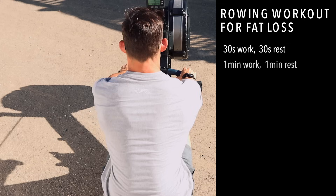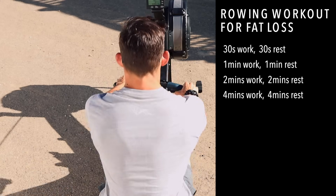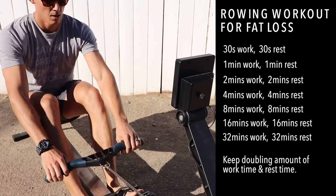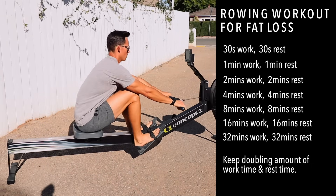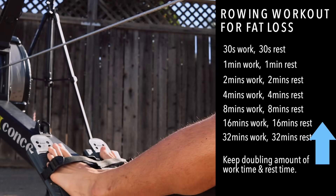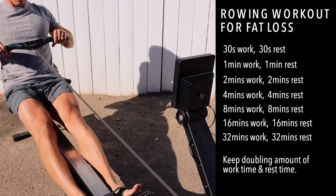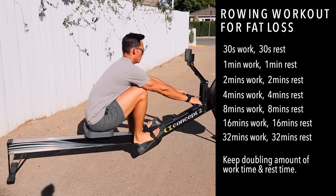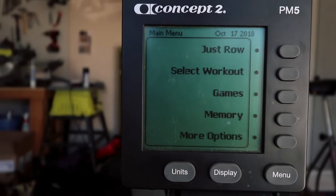Here's the workout: it's going to be 30 seconds on, 30 seconds off; then one minute on, one minute off; two minutes on, two minutes off; four minutes on, four minutes off — and so on, doubling the work and rest each time. Go as high as you can, then come back down. However far you go, you have to come back, so make sure you save a little effort. You still have to do four on/four off, then two on/two off, one on/one off, 30 on/30 off.